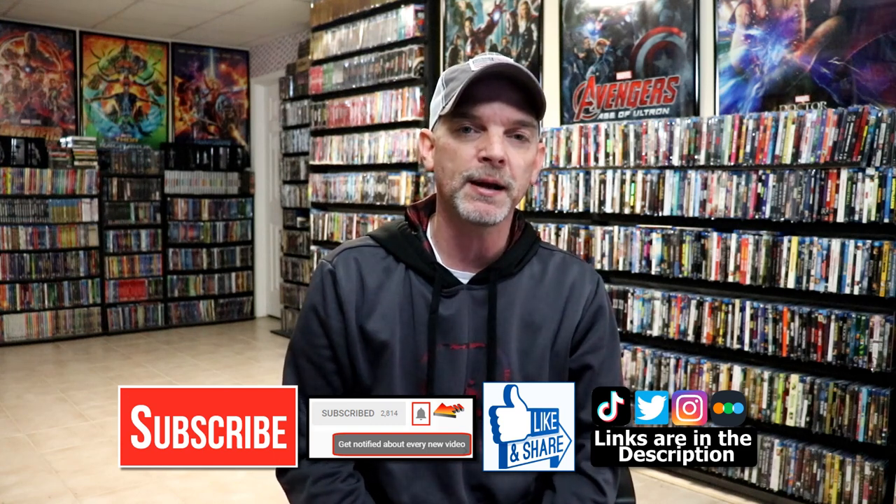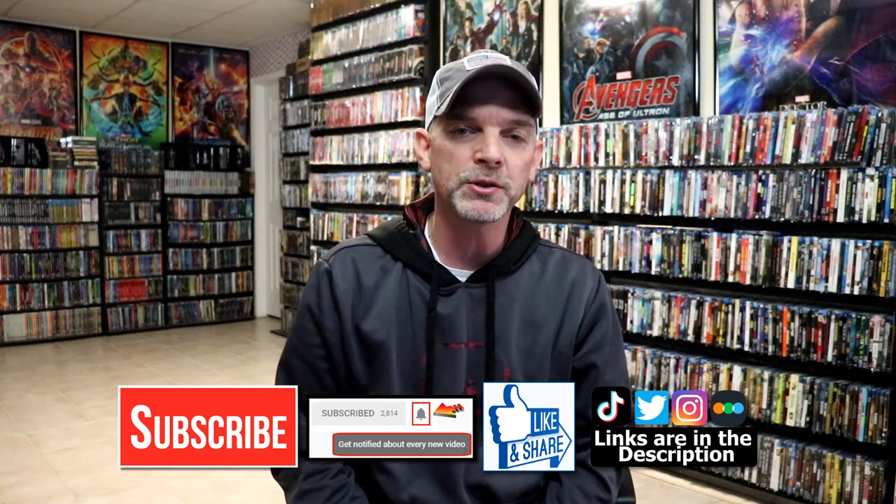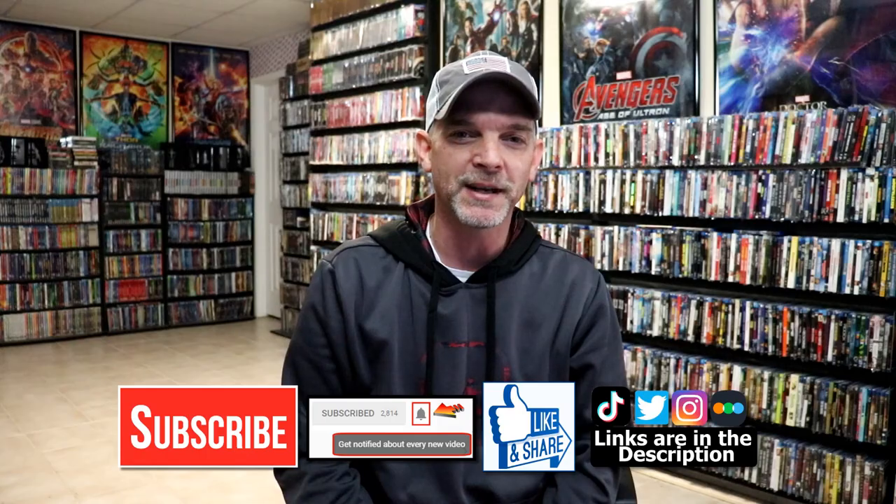If you haven't found me on my social media accounts, I'm on Instagram, Taitalk, and on Twitter. And if you'd like to find out what I've been watching, you can find me over on Letterboxd — I do have links below. But thanks again for watching, and we will see you next time.